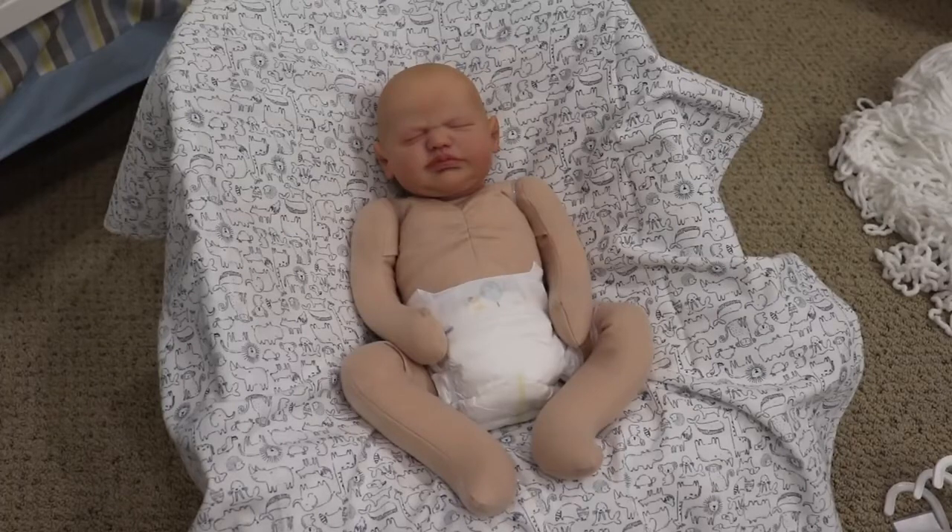Welcome! I'm going to be showing off a reborn baby that I made and will be boxing up to send home. Let's get started!